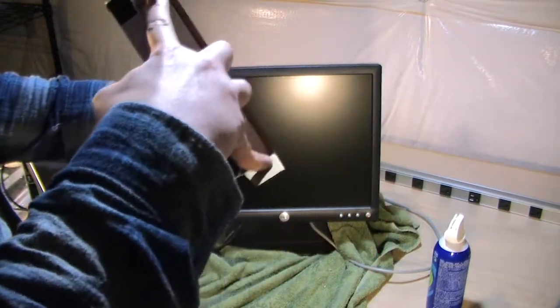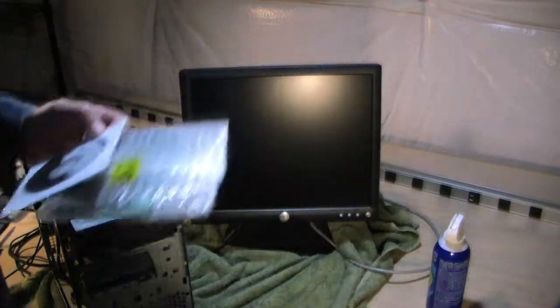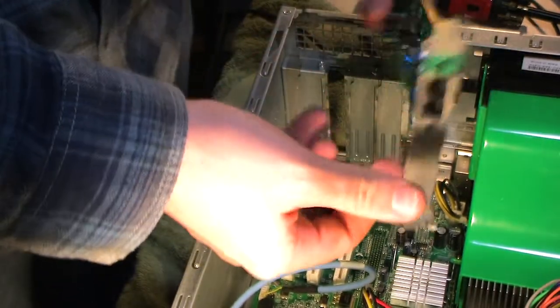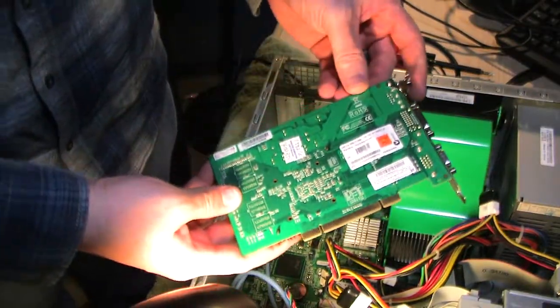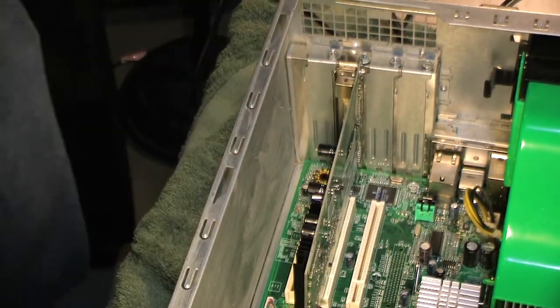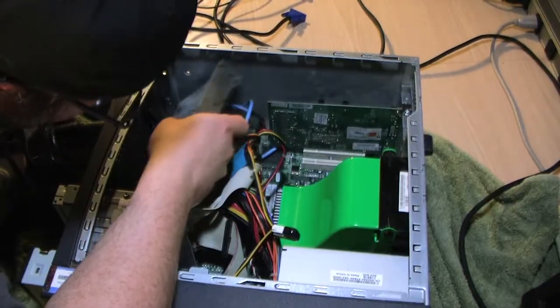I also got a GeForce 6200 512-megabyte PCI graphics accelerator. I'm stuck with PCI because the Dimension 2400 did not support AGP — you can see solder points on the board where an AGP card would go for perhaps a higher model of the Dell Dimension line. They probably just used the same printed boards and added additional components for higher models. But this one didn't have AGP, so PCI it is.